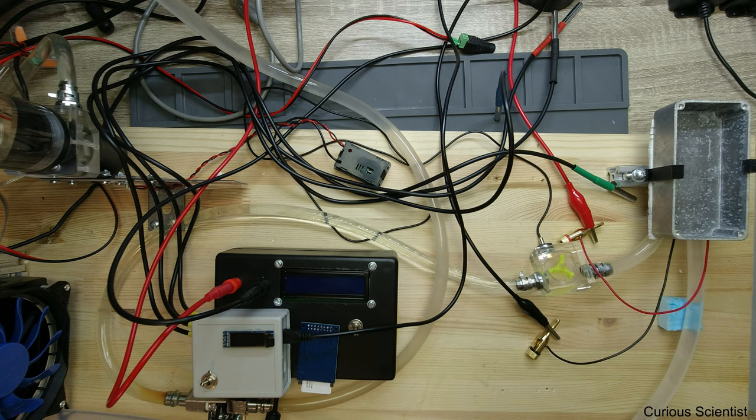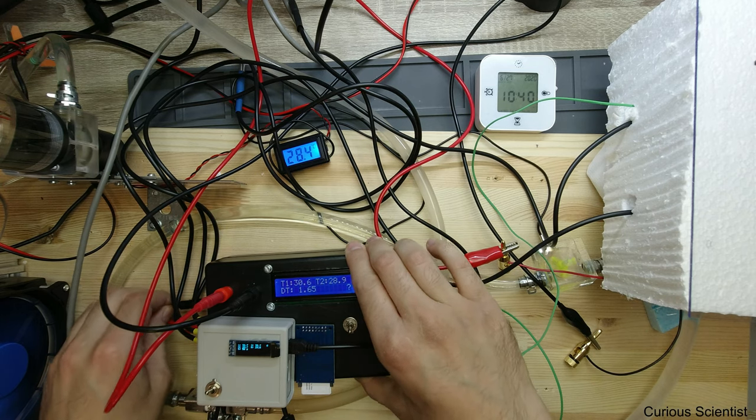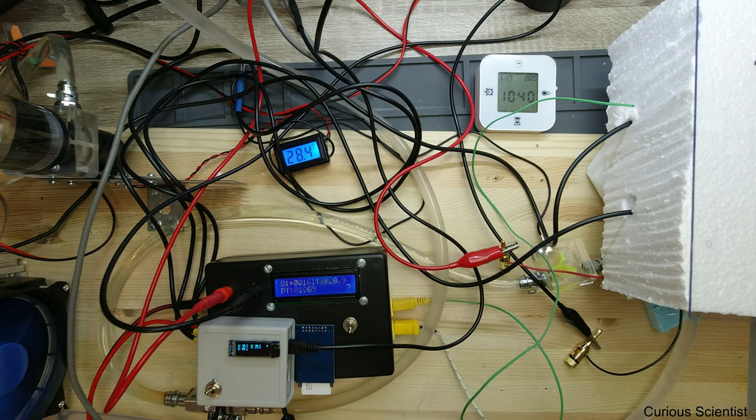Everything is basically wired up, so I just need a few minutes to finalize everything. I will fill up this container with 100 grams of roughly room temperature water, and then we start our experiment and see what we get. Everything is set up and running except the power supply, which is only connected to this box, and hopefully it will survive the experiment.